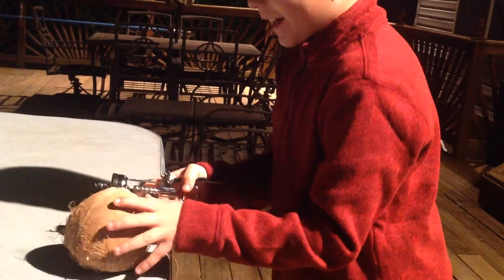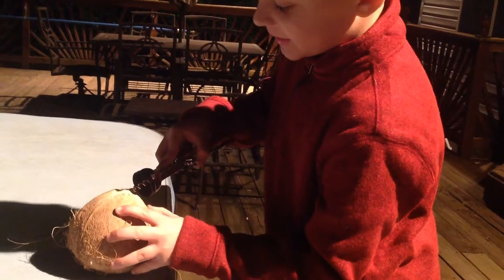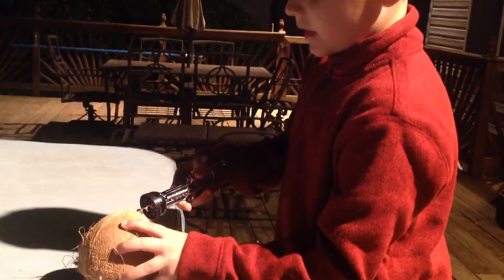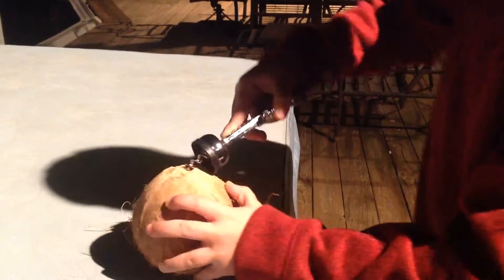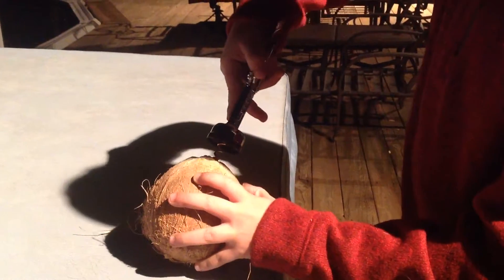And I completely forgot the rules of this, but I know we need this. So dig it in and then twist it. Just dig in. Keep twisting.